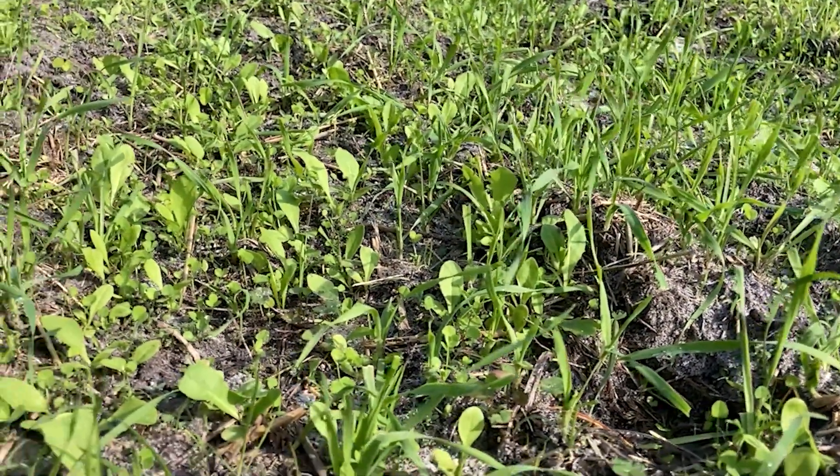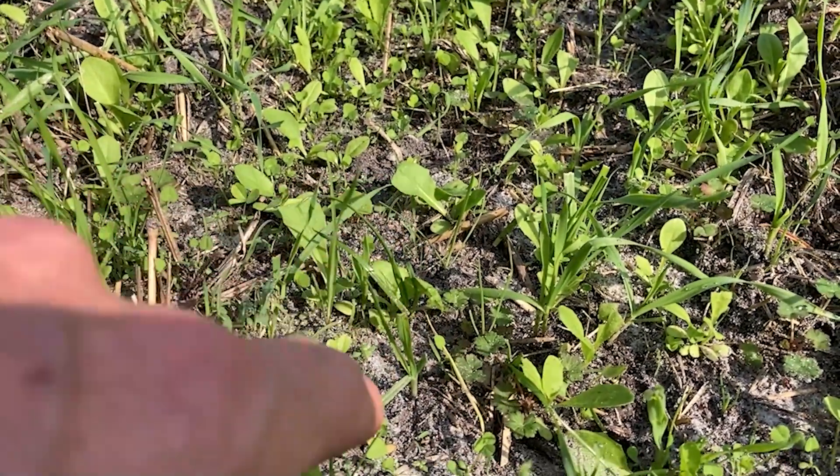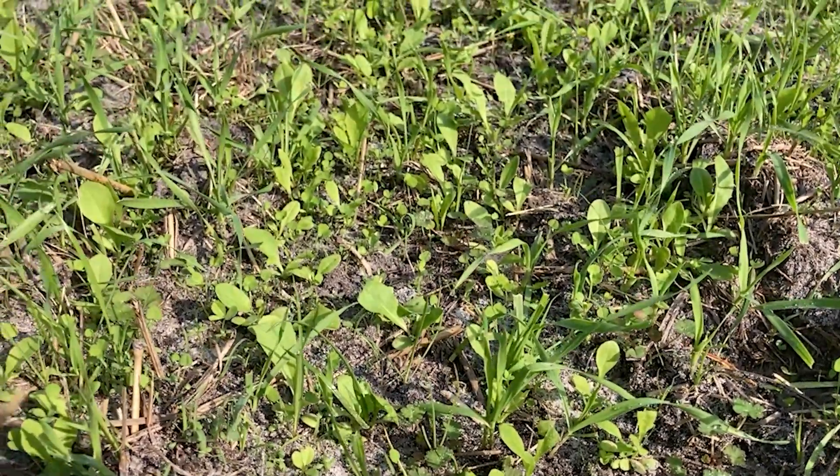We're going to spread some 16-4-8 or 16-8-4. We'll go over to the bags of fertilizer and figure that out in a minute. You can see here we've got good coverage of rye, wheat, and oat. We also have some chicory — that's that wider leafed plant right there. And if you look closer, right here, you'll see some clover coming up.